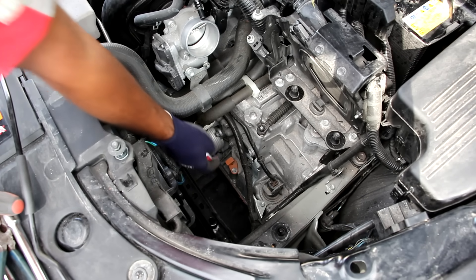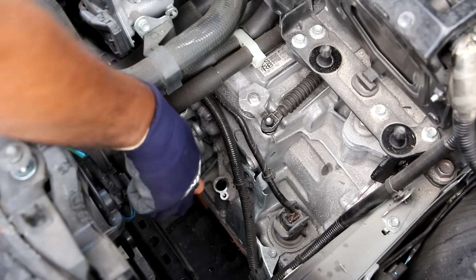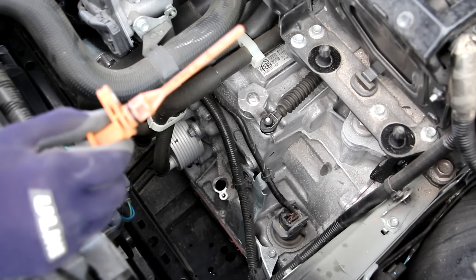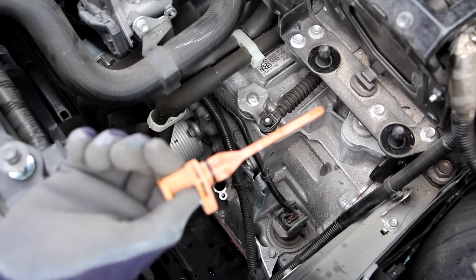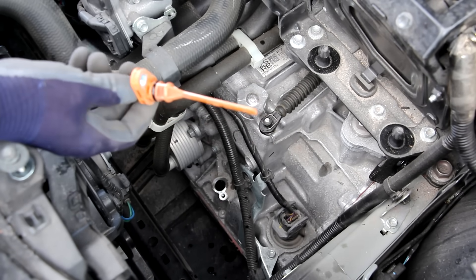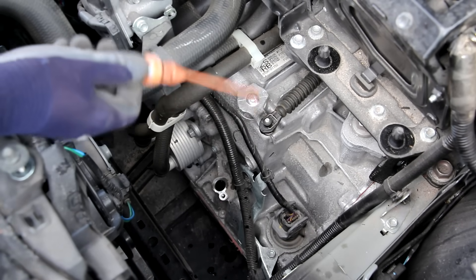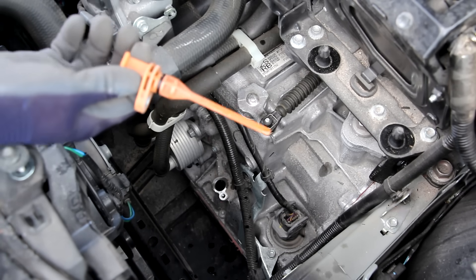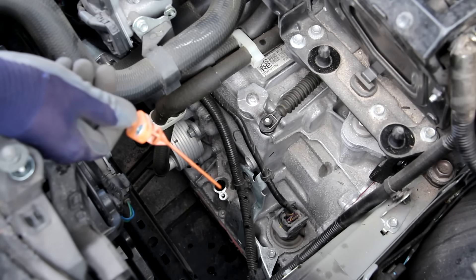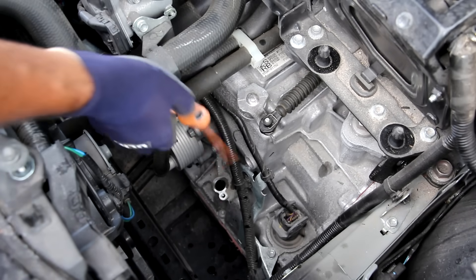You guys really wouldn't believe what's underneath this orange thing. With that bolt removed if I pull on it — check it out, it's actually a dipstick! When was the last time you've seen a transmission dipstick on a modern-day vehicle? That means you can actually check your transmission fluid the old-school way with just a dipstick, and not have to fill it up and guess how much you've put in or check your operating temperature or use any fancy scan tools. You actually fill the transmission fluid from there, which is pretty easy to access once you remove the airbox.